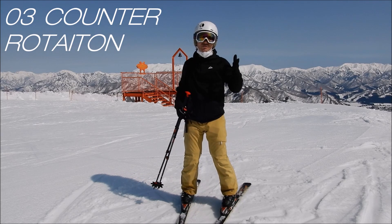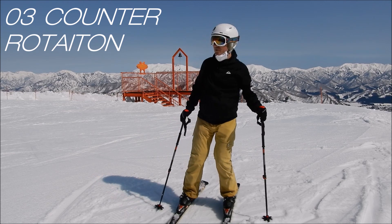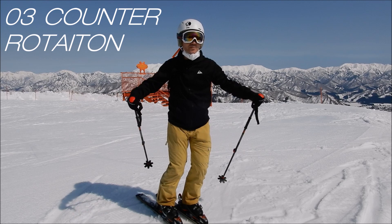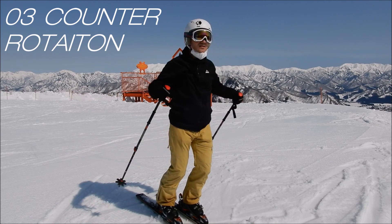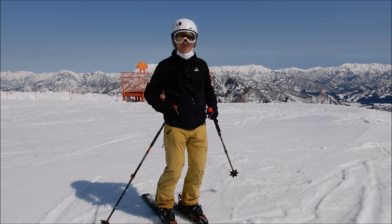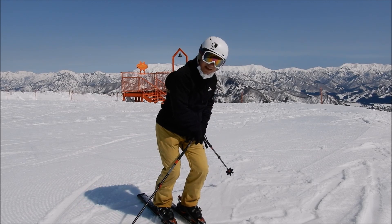Skill number three — counter rotation — is really important and not just for beginners; even some advanced skiers get this wrong. When you're turning to the left, the natural tendency is like driving a car — most people turn their body to the left as well. Your brain thinks that will help you turn more that way, but that's wrong. If you turn to the left and also put your body to the left, your center of gravity ends up over your left leg.